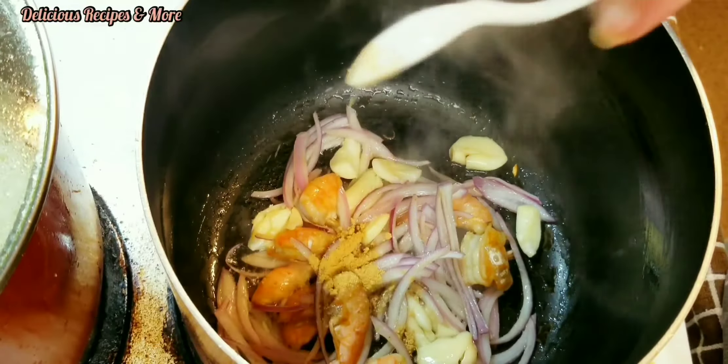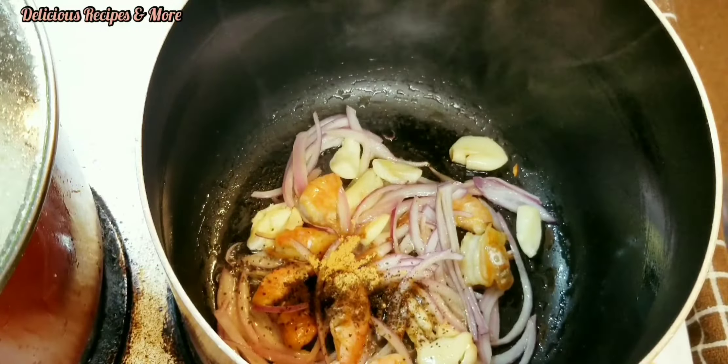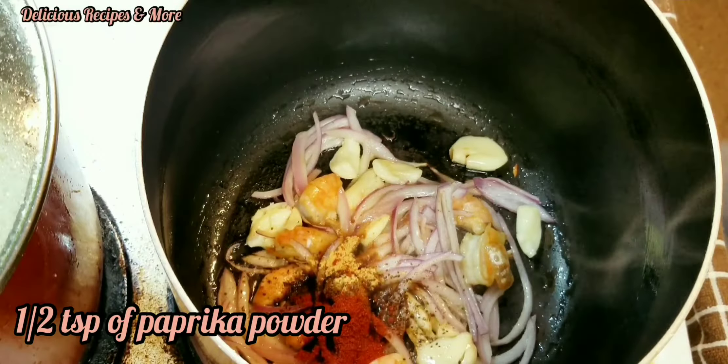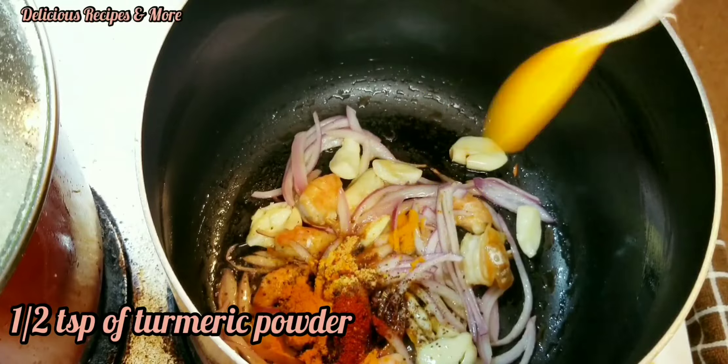Half teaspoon of ginger powder, half teaspoon of onion powder, half teaspoon of paprika powder, and finally half teaspoon of turmeric powder.